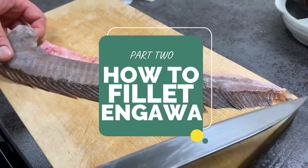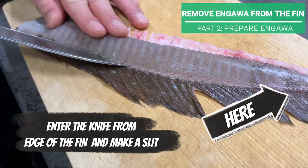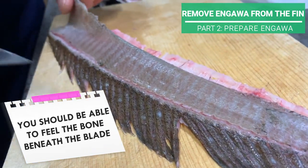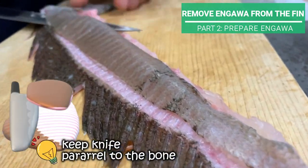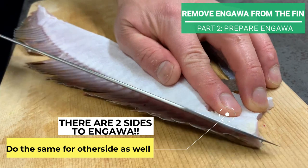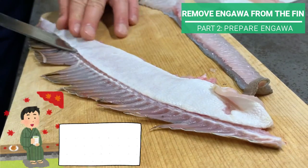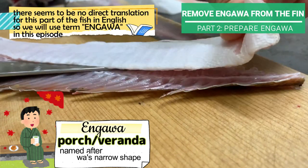Now let's deal with the fin part we call engawa. Enter the knife from the edge of the fin here and make a slit. Run your knife through a couple of times — while you're doing this, you should be able to feel the bone beneath the blade. Do the same for the other side as well. Meat around the fin is called engawa and is loved for its fattiness and sweet flavor. The term engawa means veranda in Japanese, and this part of the fish is said to be named after engawa's narrow shape.